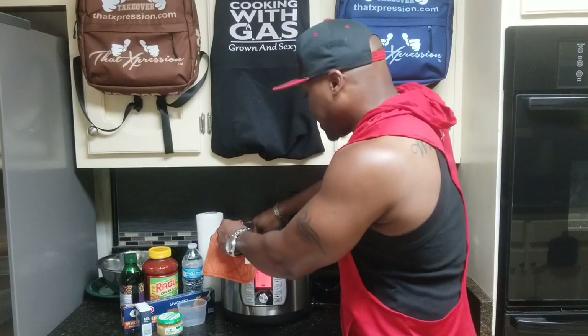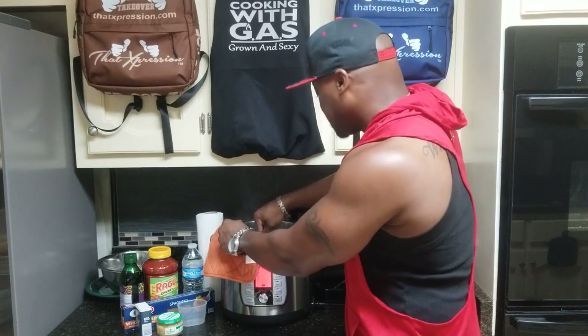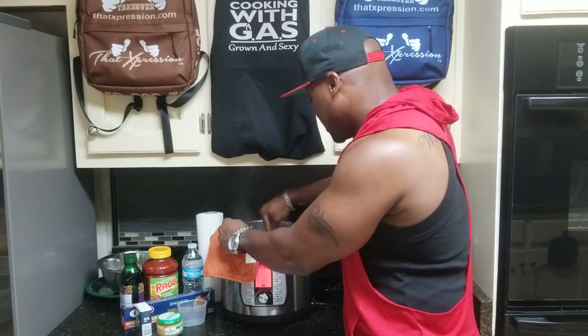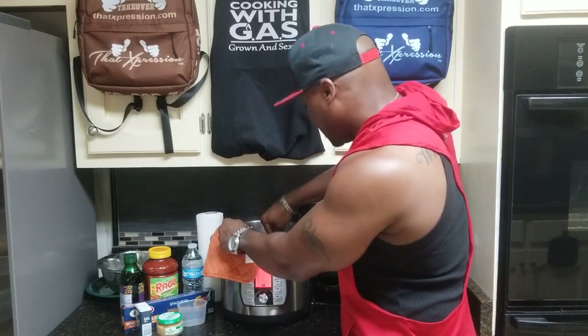A lot of people out there have their kids helping them, so just make sure you take precautions so nobody gets burned or hurt while they're trying to cook and enjoy a good meal.